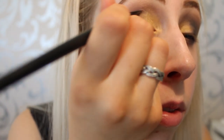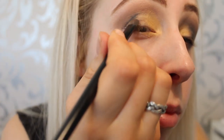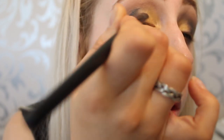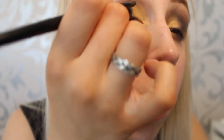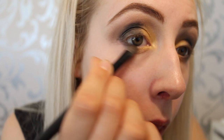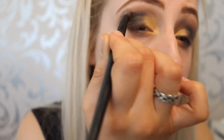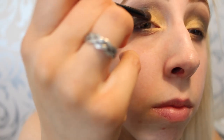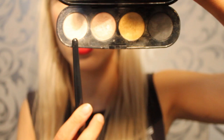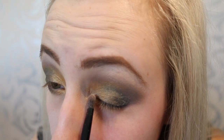Then I do the exact same steps on the other eye. Adding more of the Solar eyeshadow on top to bring out the golden tones. Using the same eyeshadow as the base, I'm highlighting under my brow to add some light, then placing it in the inner corner of my eye to open it up.